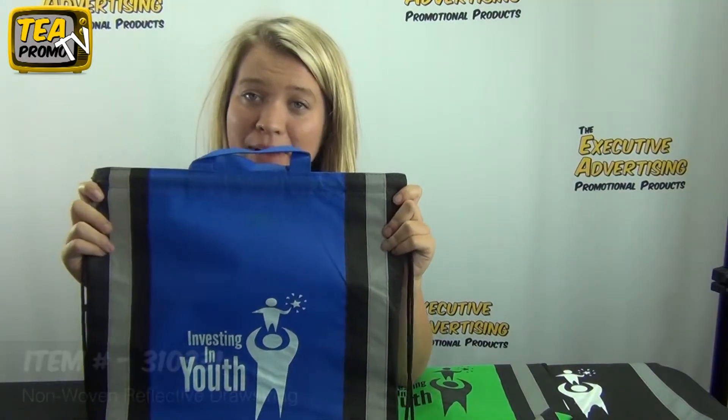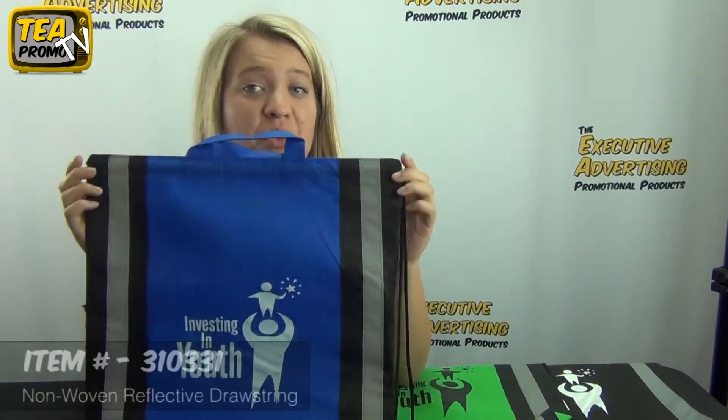Hi, my name is Samantha and I'm with Executive Advertising. Today I'm going to be talking to you guys about our non-woven reflective drawstring backpack, item number 310331.